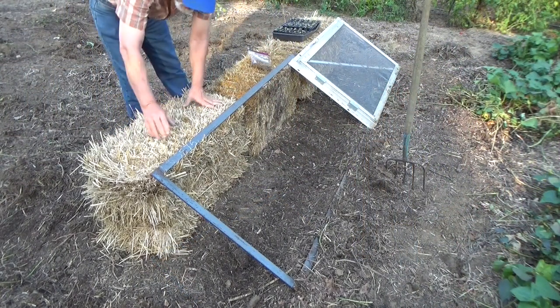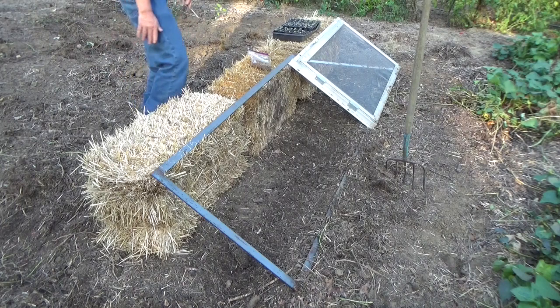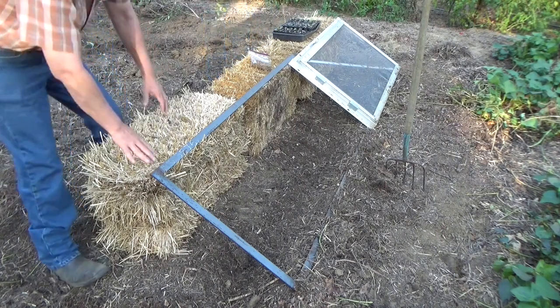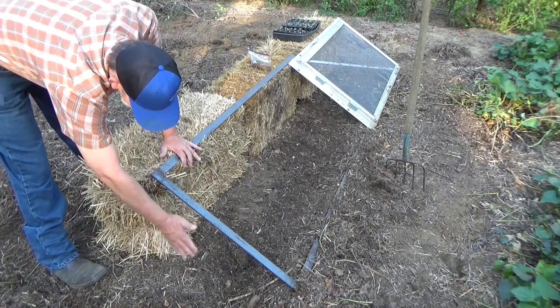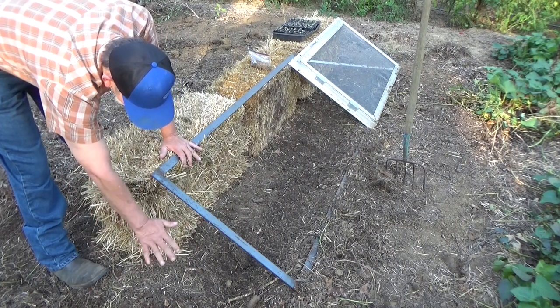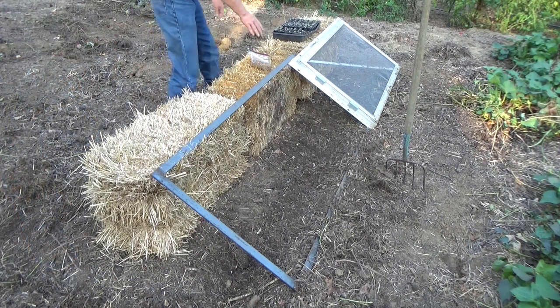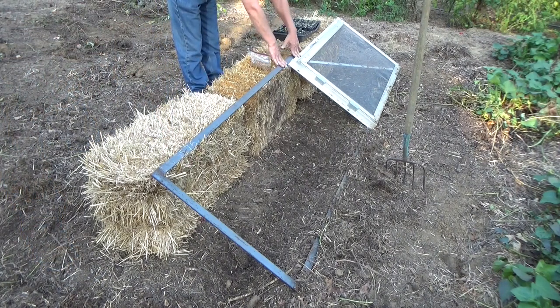We're overlapping the frames so that one end is just at the edge of one bale and the other end is just at the edge of the other bale. Each one of these frames we'll wrap in plastic — we're going to take the plastic over far enough to drape over the edge, then pull mulch over it to seal it up when it gets really cold. Having different sizes overlapping also stops any air gaps.